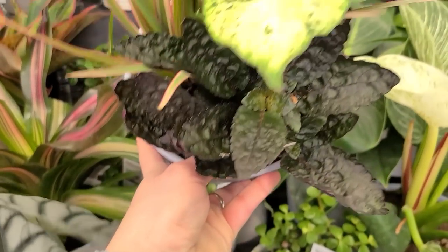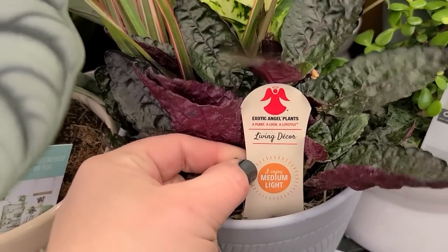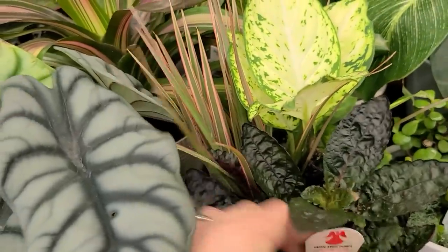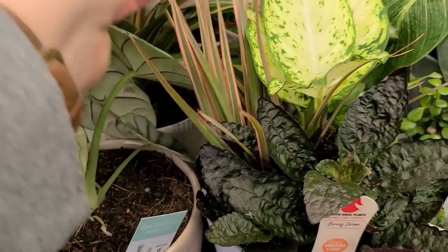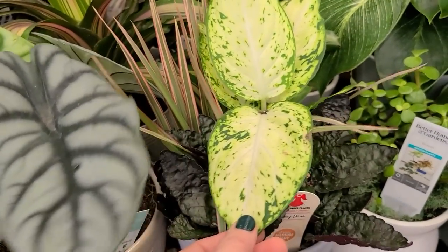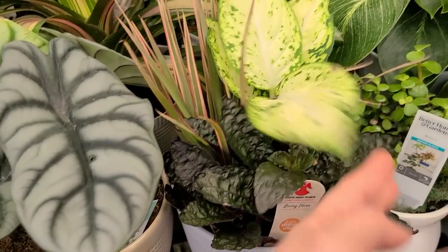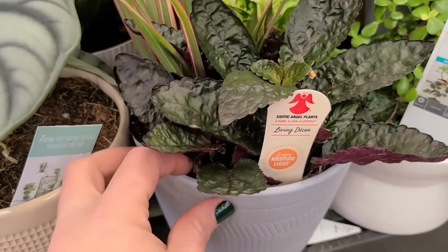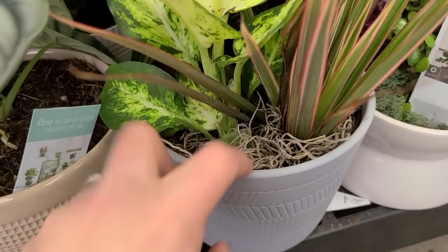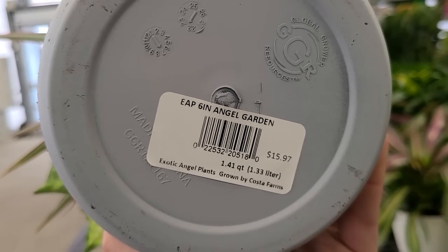This here is a garden in a pot — you get three different plants. These require medium light. It doesn't tell me what type of plants they are, but I'll do my best at guessing: this looks like a Dracaena spike-type plant, this one may be some kind of Dieffenbachia, and this one I'm not sure about — feel free to comment below. These small gardens in a pot even have Spanish moss for a decorative accent and are a 6-inch planter for $15.97.